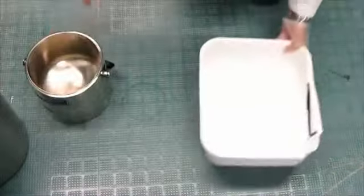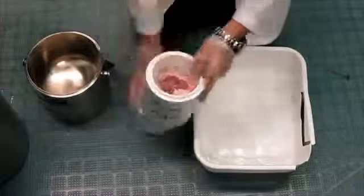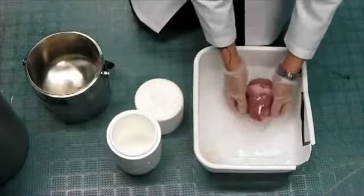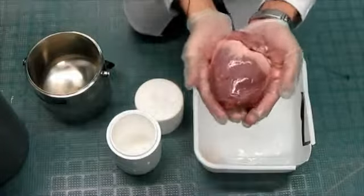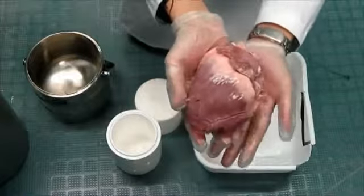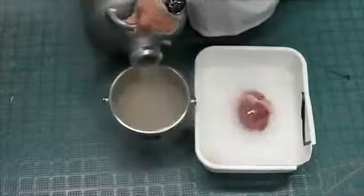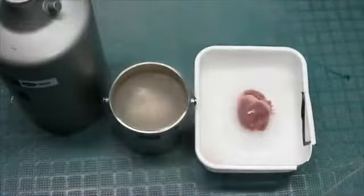Here's my Dewar flask and some ice. And here's the heart. This was a living heart. On Valentine's Day this disgusting thing is what people are swearing their love on. I've got a better use for it, and it involves some liquid nitrogen.